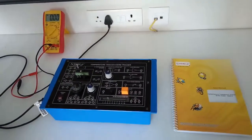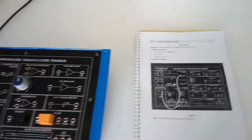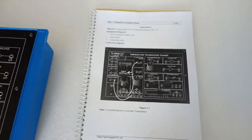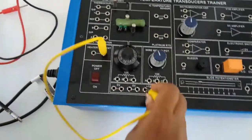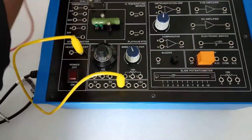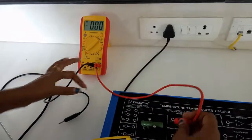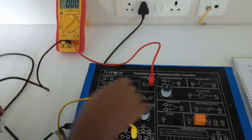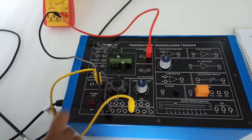Our first experiment is to observe the characteristics of the IC temperature sensor. For this, we are going to build this connection. First, connect the heater element to the plus 12 volt terminal, connect the positive terminal of the multimeter to the output terminal of the IC temperature sensor, and connect the negative terminal to ground. After that, turn on the kit.